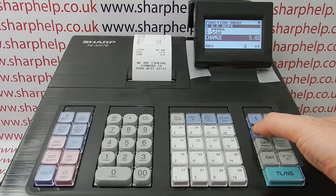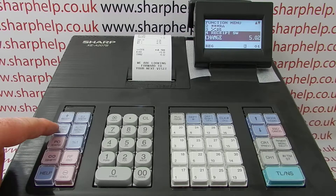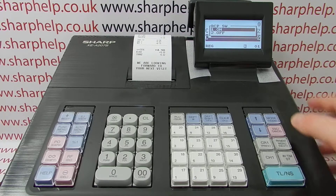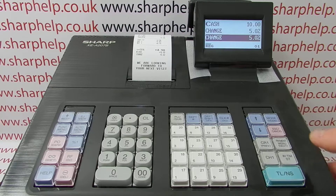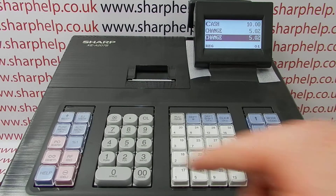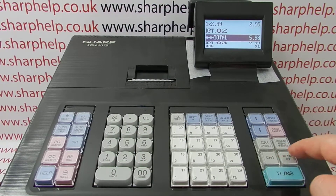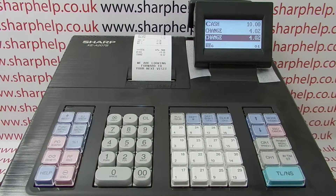If you want to switch the receipt back on permanently, press the function menu again, arrow to line 4 'receipt SW', press TLNS, and when 'on' is highlighted, press TLNS again. You'll see that the R has now disappeared. So if we ring through another transaction, we get a receipt printout as standard.